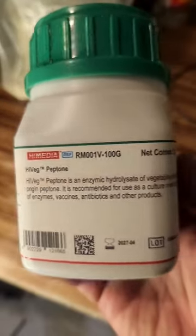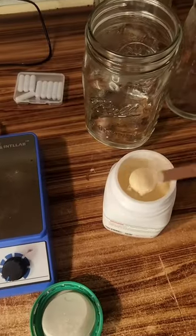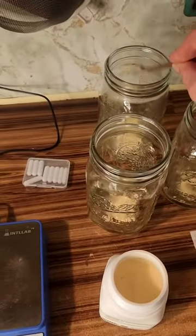Next I add a half teaspoon of peptone to each jar. Peptone is a mixture of polypeptides and amino acids that promote fast and healthy mycelial growth. It's boosted my liquid cultures and made them very dense in very little time.